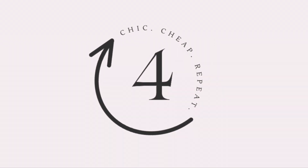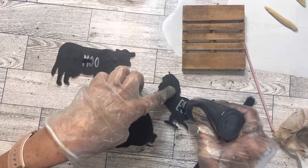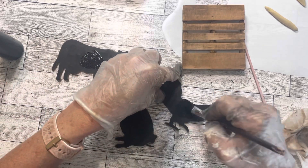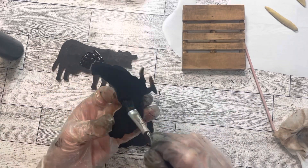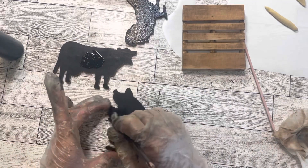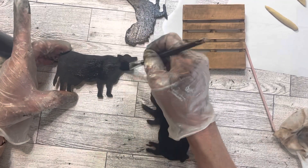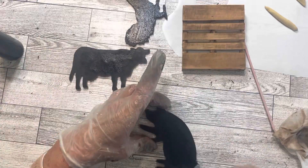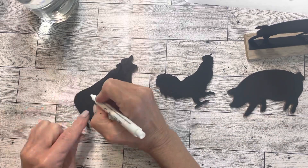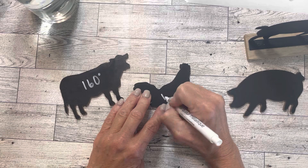Project number four is a temperature sign. I used these animals in a previous project, so I'm going to paint over the 'E-I, E-I, and Moo' and we're going to add on the temperature that each of these meats should be cooked. I'm using this white paint pen from Dollar Tree and adding the temperature to which each of these animals should be cooked.